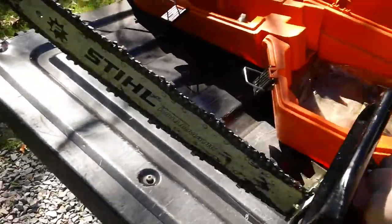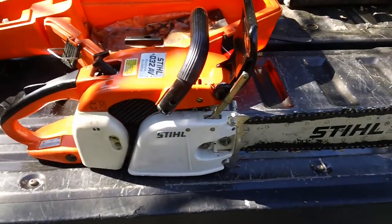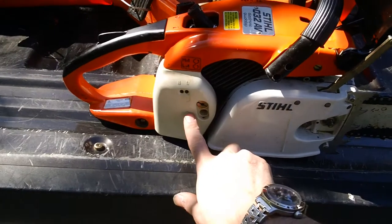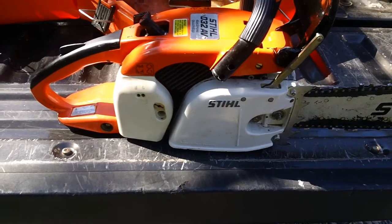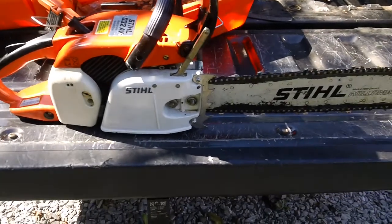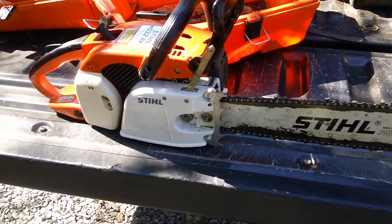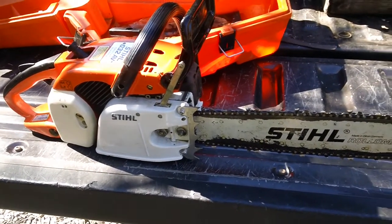Let me flip this thing around to the other side. There you go — the intake side, where you have your air box cover. This basically covers up your whole carburetor and keeps the air box clean and free of any debris getting inside. And here's your chain guard and the actual chain sprocket assembly guard on that side.